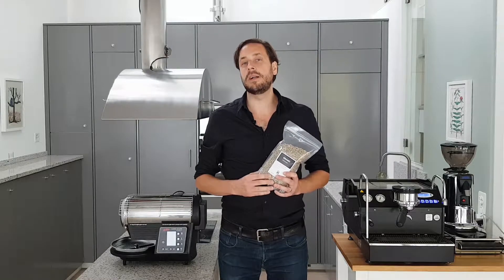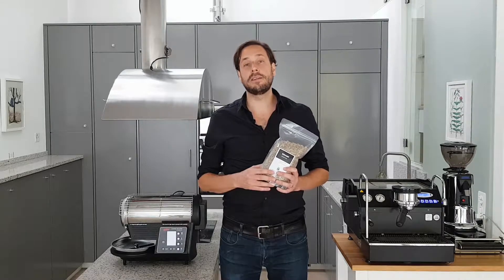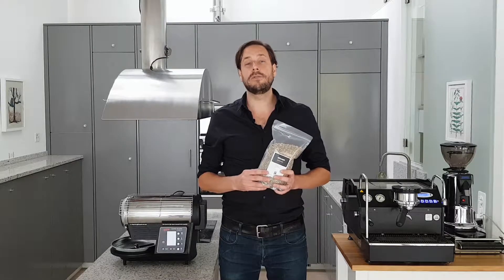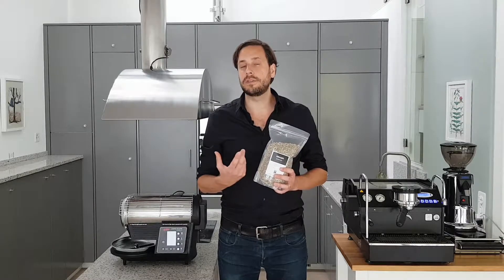This is a coffee that goes really well in all kinds of preparations. I especially recommend it as a cafe crema, where it's really beautiful and balanced and complex but still round. Or as a filter coffee where you have some special fruity components in it but not too extreme.